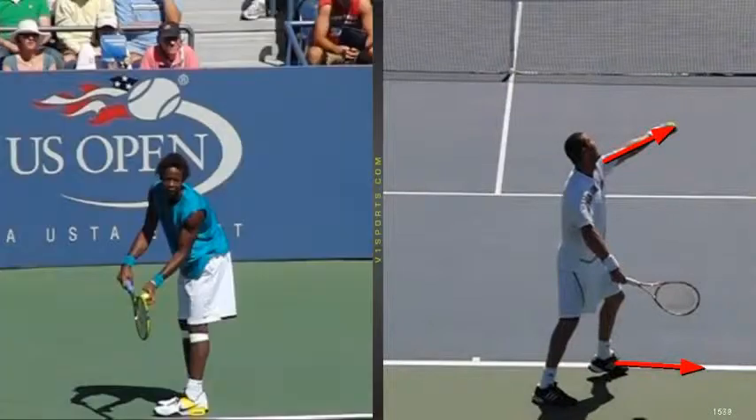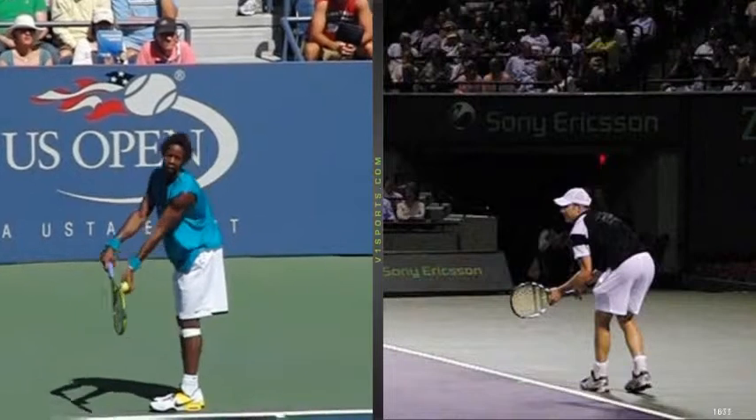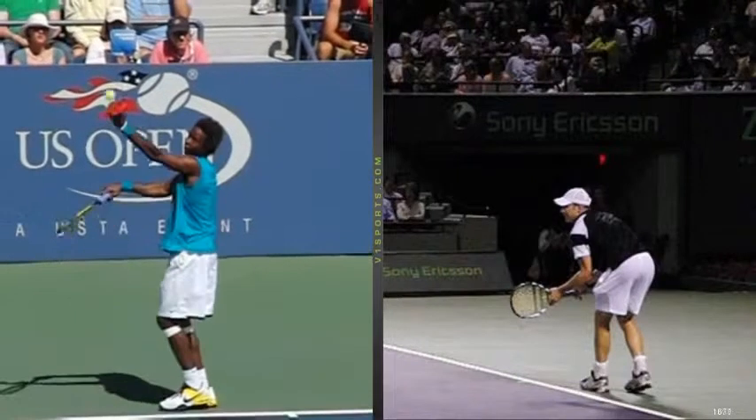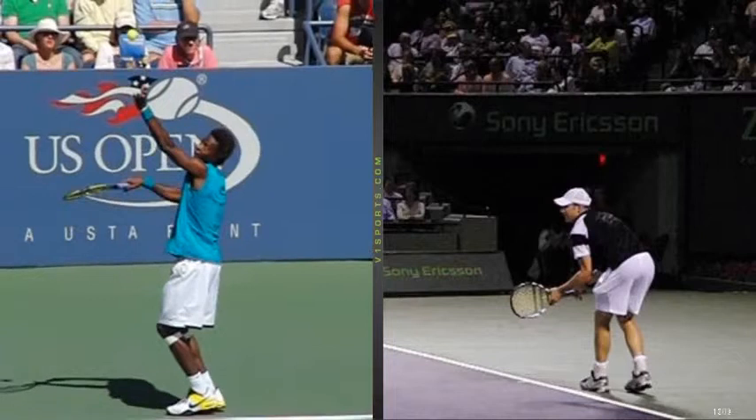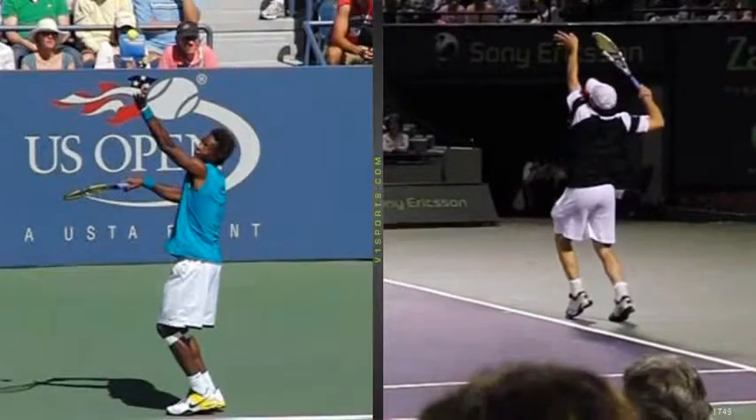I'm going to finish up with the last two guys — two big servers: Andy Roddick and Gaël Monfils. Both have a very similar motion. Watch how they're going to coil, and watch where that left tossing hand is right there — right parallel to the baseline. And so is Andy Roddick's motion right there.